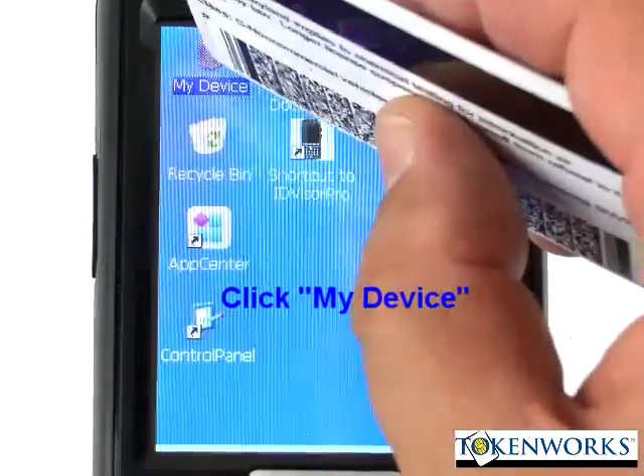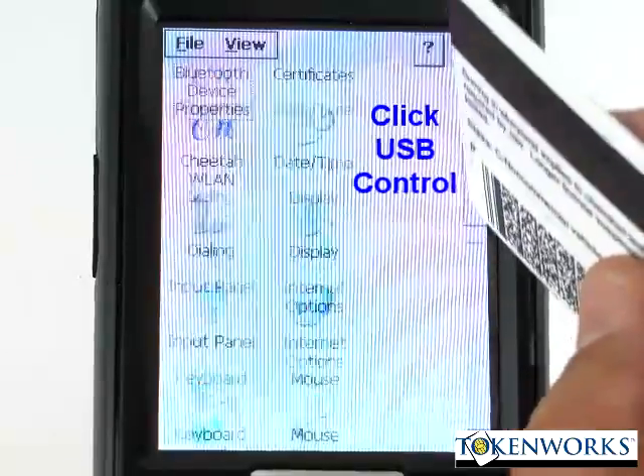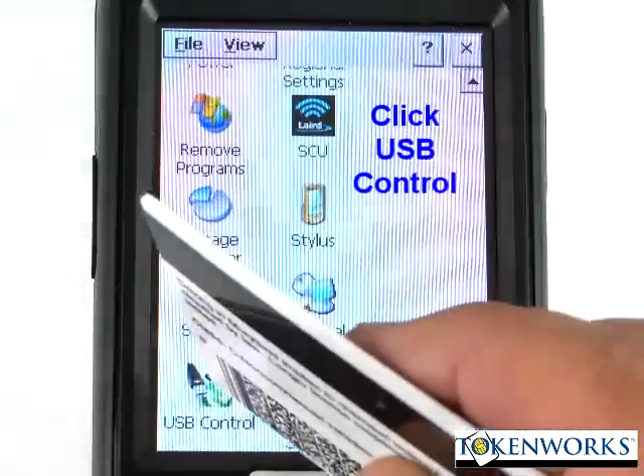Then click on my device and search for the control panel. Once the control panel opens up, you search for USB control.